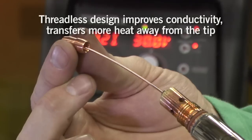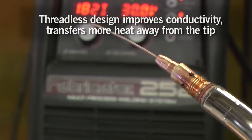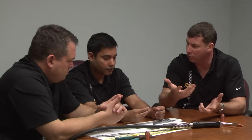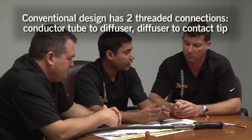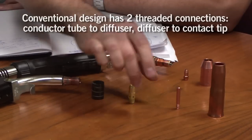There's an important piece to this: no threads. Threads are not good because they're not really a good electrical connection — you've got tolerances on the thread, and it doesn't create that big seating area. You need tools to change the tips and they become problematic when you have a burn back. In conventional design, we have two thread connections: conductor tube to diffuser and from diffuser to contact tip.